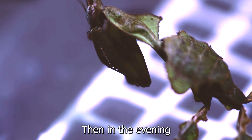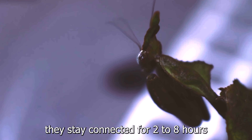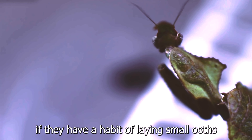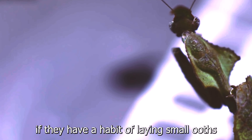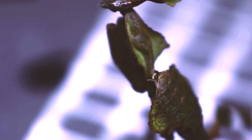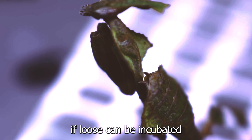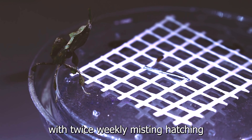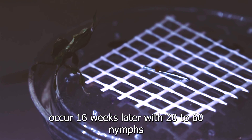Surprisingly, males can take longer than females to reach adulthood. Fortunately, they are quick to breed — these are an extremely prolific species. Both sexes can be ready to mate as early as 2 weeks into adulthood. Males barely eat but are active and fly readily. Females eat a lot and should be nice and well-fed before mating. You don't usually have to worry about females attacking the males, especially if she is well-fed. A good way to breed them is to have the male in a warm, humid cage.